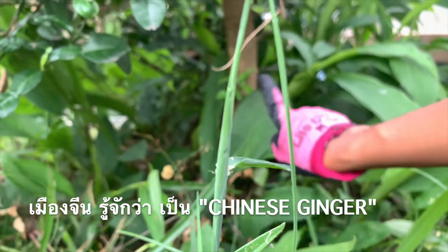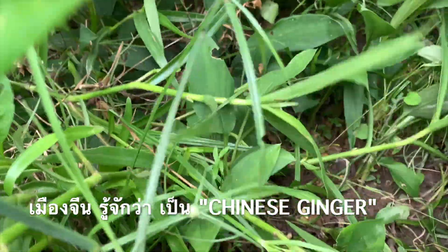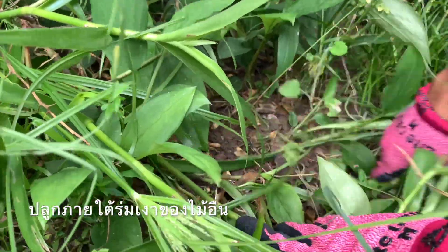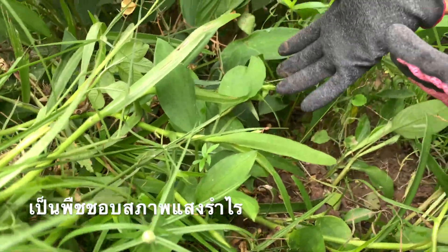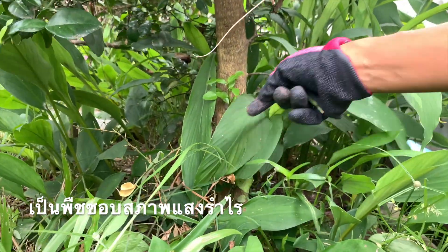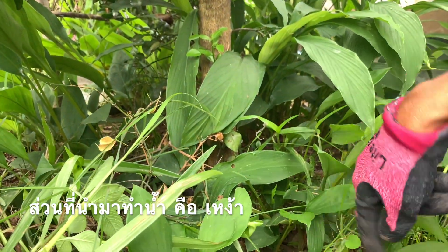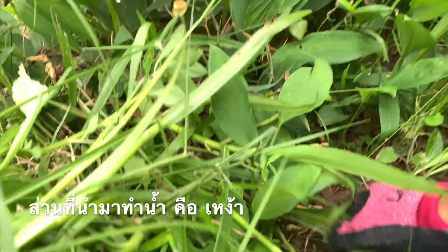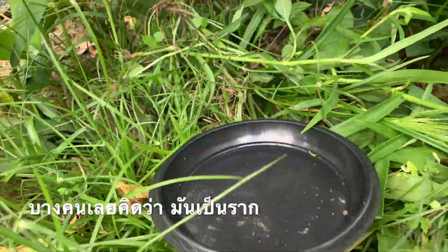In China they know it as Chinese ginger. This plant likes to grow under big trees because it doesn't like direct sun. This plant produces the part used in food called a rhizome, but some people will think it's a root.